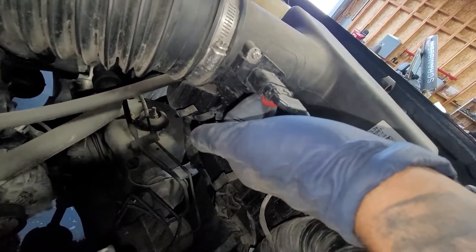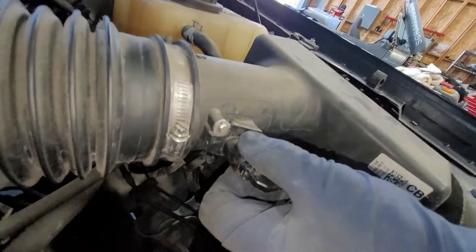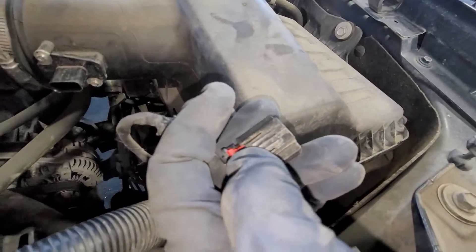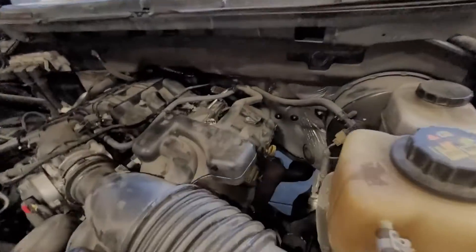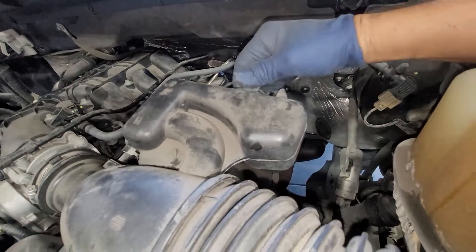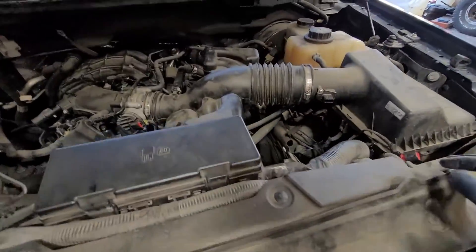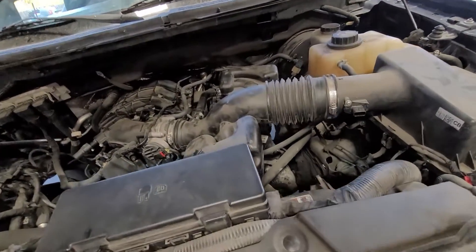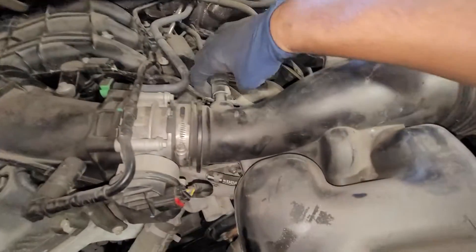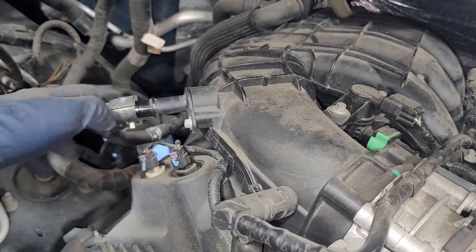There's a little red tab you've got to pull, then press on the black tab right here — press and pull out simultaneously. Then we've got to take off this hose. I use a flat head, put it in between and walk it back and forth to spread it apart. There's a little tab — push down and pull right out just like that.